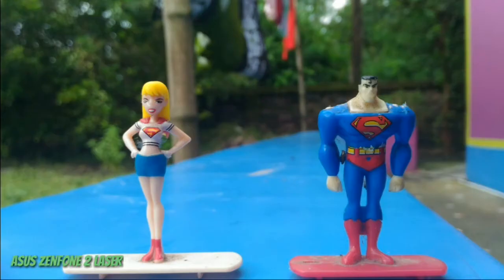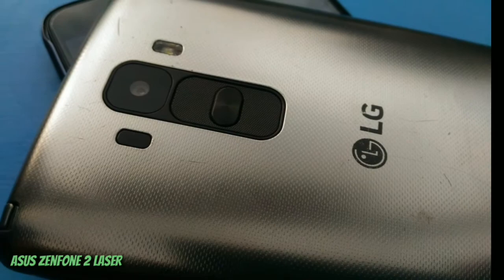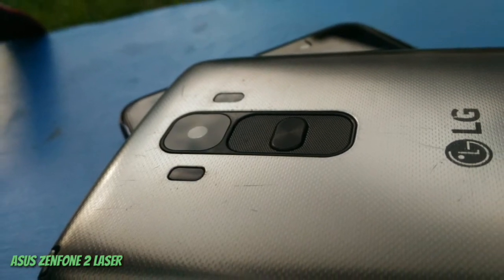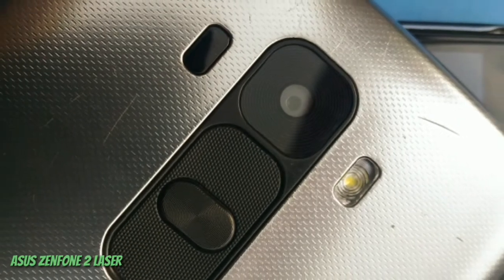All sample photos are taken completely in autofocus mode, so check the focusing and camera quality of both devices. This photo is taken with the Asus Zenfone 2 Laser, and the next part will be for the LG Stylus.